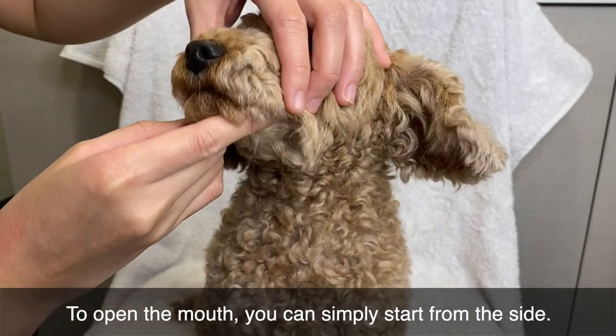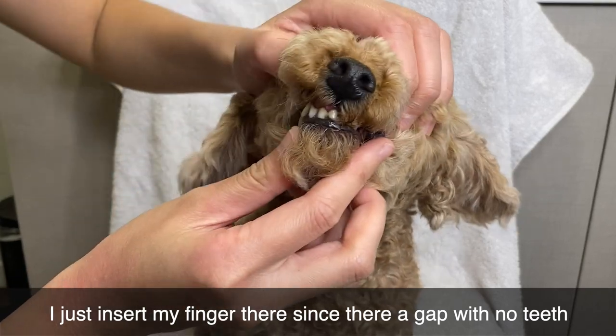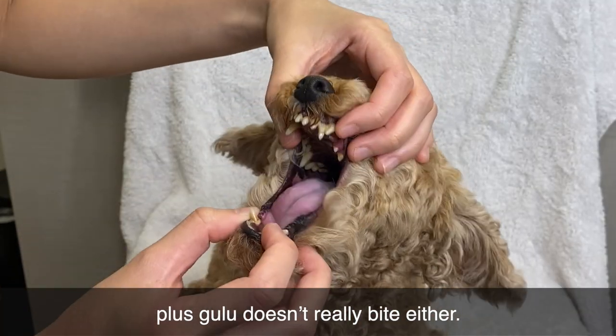To open the mouth, you can simply start from the side. I just insert my finger there since there's a gap with no teeth. Plus, Gulu doesn't really bite either.